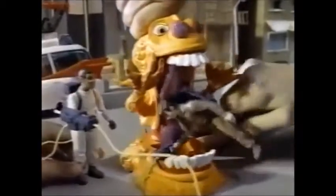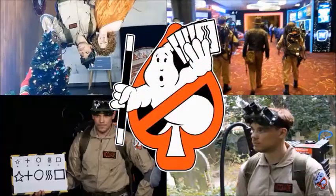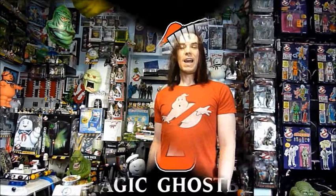Uh oh, somebody needs to send this. Watch it, that's Squisher! I've been goofed! Hello, I'm Darren the Magic Ghostbuster. If you enjoyed the video, please like, subscribe, and check out all my Ghostbusters themed magic videos.